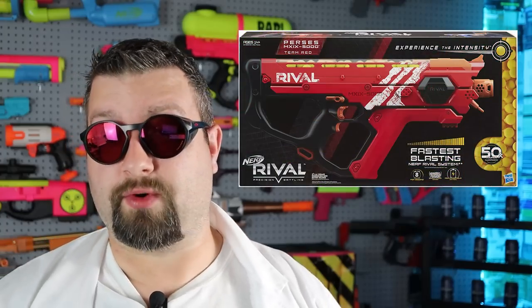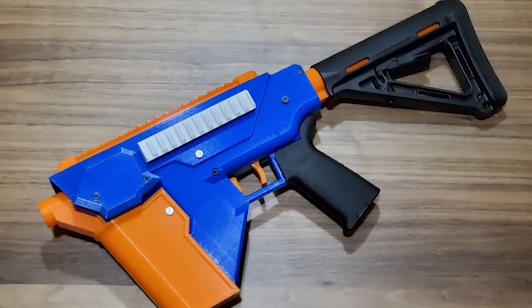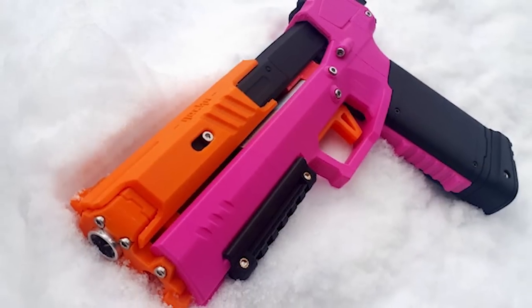So what is the big dirty secret that Hasbro doesn't want you to know about? When you start looking at higher-end offerings from Hasbro and Nerf — something like a Perseus, Prometheus, Hyper Mach 100, or even a Titan — these things can be hundreds of dollars, over a hundred dollars easy. When you start looking at price points like that, you realize you could be spending that money on other things, like possibly buying a 3D printer and paying 20 or 30 bucks for some filament and printing out really amazing blaster designs made by the community. Building a blaster yourself with your own 3D printer can become very affordable.